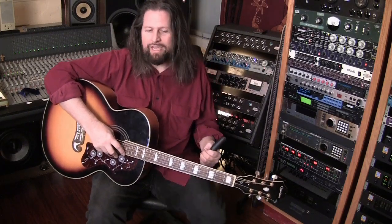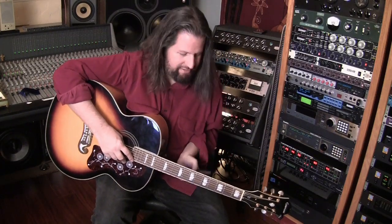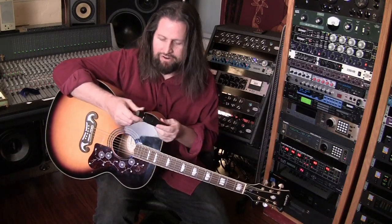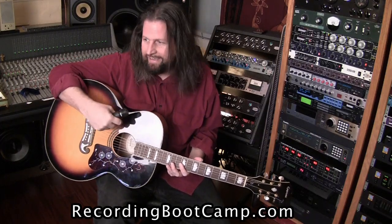I'm Ronan Chris Murphy from Recording Bootcamp, and welcome to the next in our Audio Recording Bootcamp charity series. I want to talk to you about picking out a mic for your acoustic guitar. One simple thing to mention: a lot of people think with the acoustic guitar that you need to be using a condenser microphone — one of those big shiny ones.